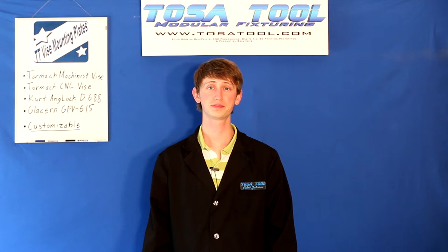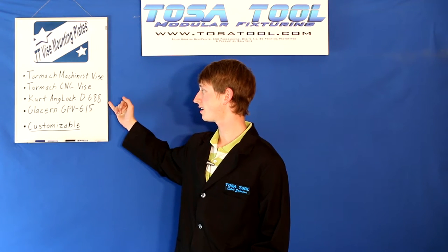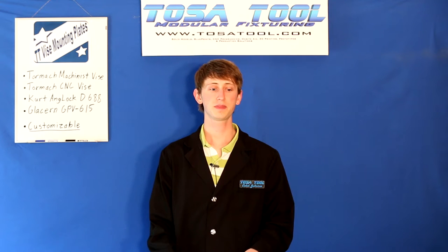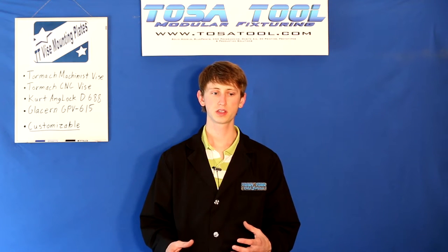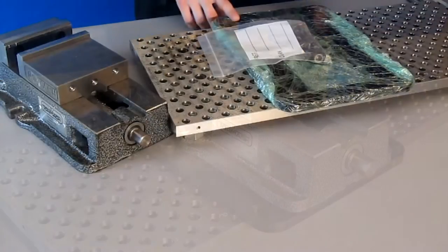Hi, Caleb here from Toastatool. Today I want to talk about the vise mounting plates. So far we make mounting plates for the Tormach Machinist vise, Tormach CNC vise, Curt Engelock D688 vise, and the Glacern GPV615 premium CNC vise. And if you have a different vise, tell us and we can make one to fit your vise. All of the Toastatool vise plates work very similarly, so they will all fit your vise the same way. I'll demonstrate using the Tormach Machinist vise with the Machinist vise mounting plate.